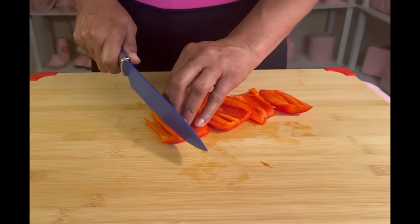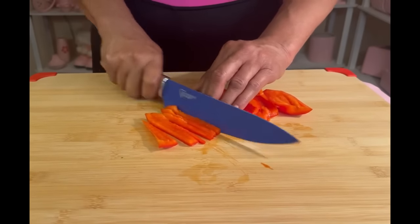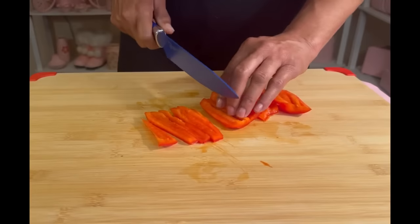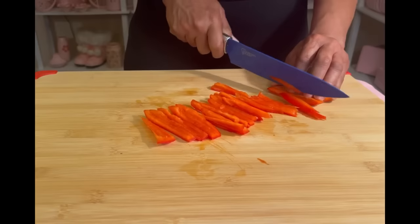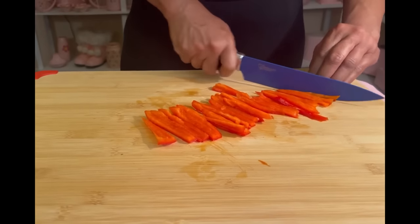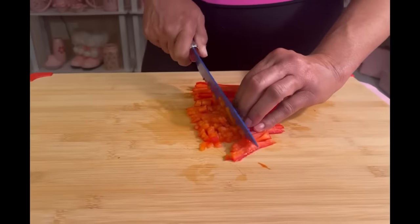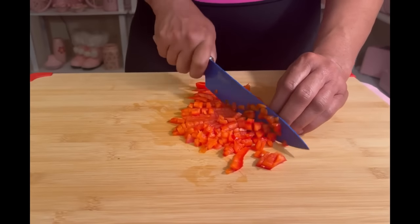Look at all those seeds. We don't want to eat that. Next, we're going to flatten out our bell pepper and we're just going to cut it in strips. Just take your time. The strips are very good when making fajitas. I like cutting up a lot of bell pepper at one time and then putting it in the freezer for later. If you're not going to use strips, you can also chop up your bell pepper.